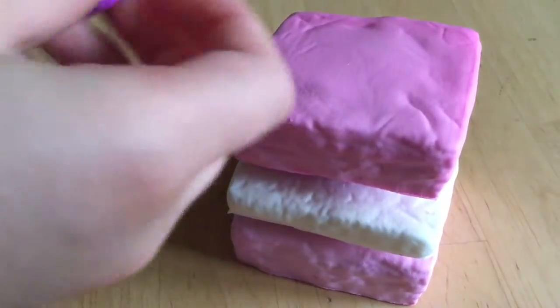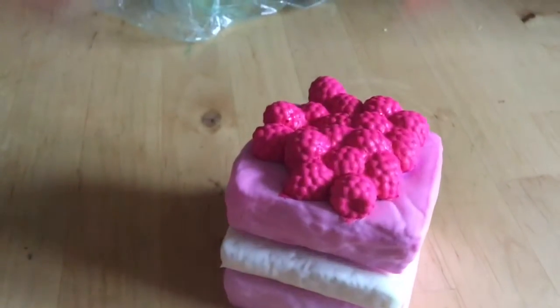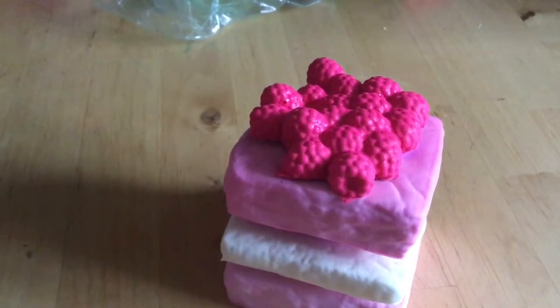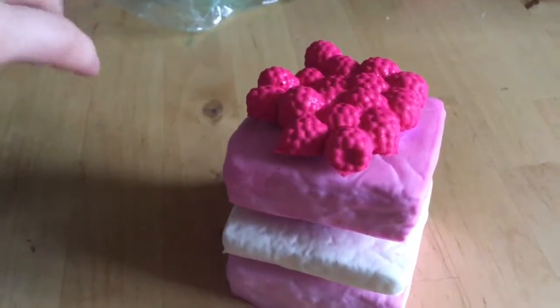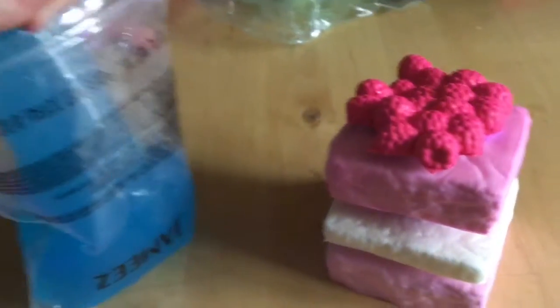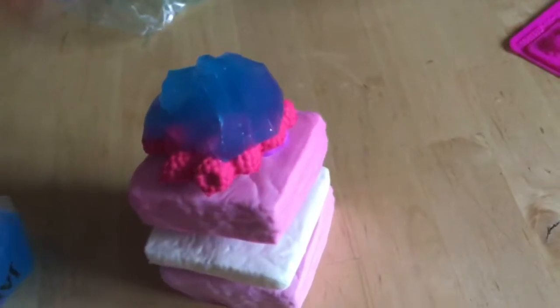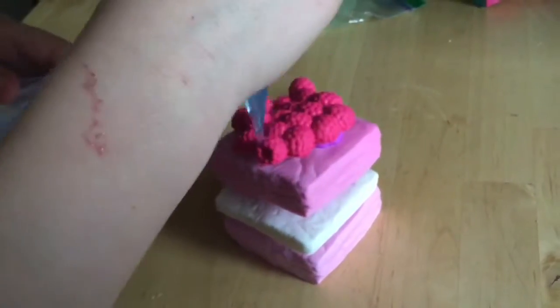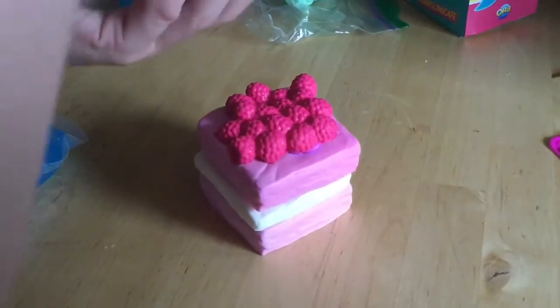Now we are going to add the final layer and put these mini berries on. Now we are going to decorate all of it with some Jammies and I think that looks good now. Now we can squish it — ooh, it feels really nice. So now I'm going to take the Jammies off it.